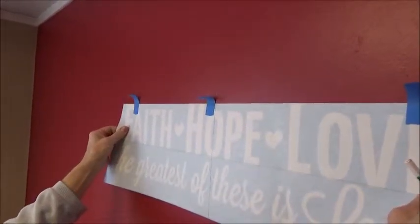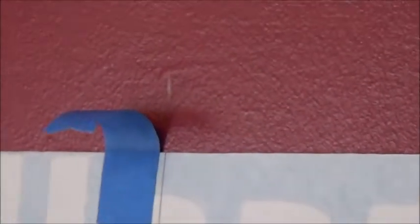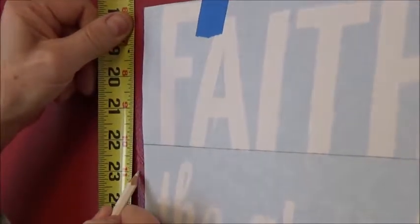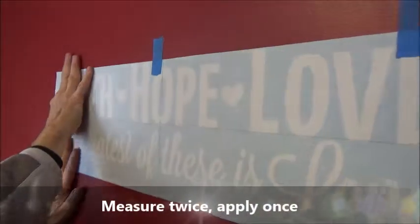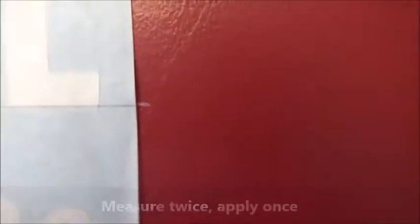Reposition the graphic to the center mark that you just made. Now make a mark on the wall where you want the baseline to be. Reposition your graphic so the baseline lines up with your marks on both sides and the centerline lines up with the mark in the center. Double check your measurements left and right to make sure the baseline is lined up.